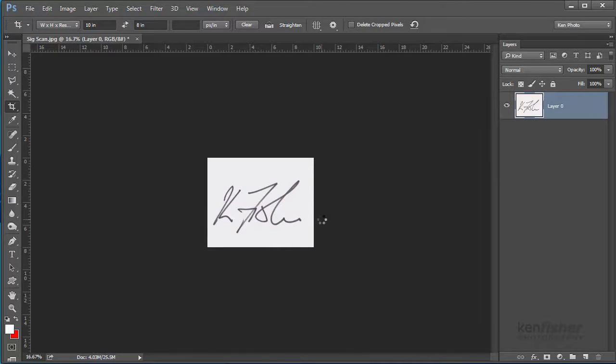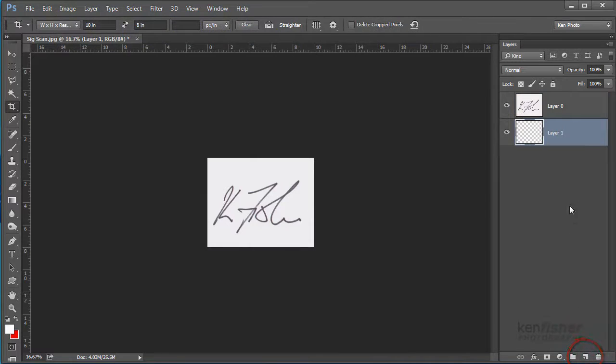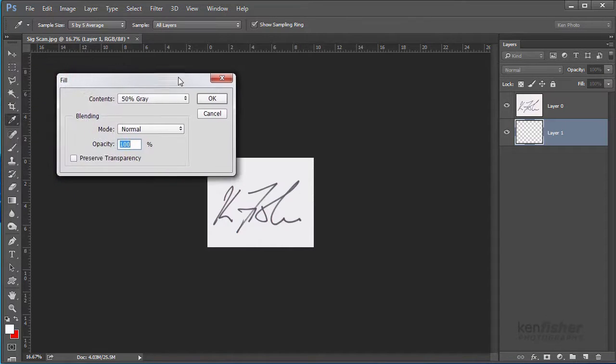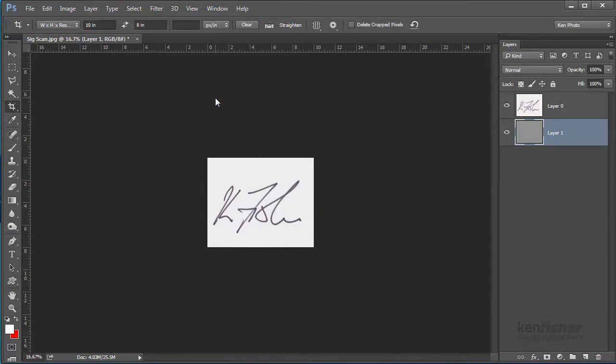Just so I can see the quality of my final cutout — because I'm going to be cutting out this black text from the white background — I'm going to put a neutral fill layer underneath, which is basically just grey, so I can see if I get white pixels around the outside. I'll hold the Control key and click the Add New Layer icon to add it underneath, then go to Edit, Fill, and select 50% grey and click OK.